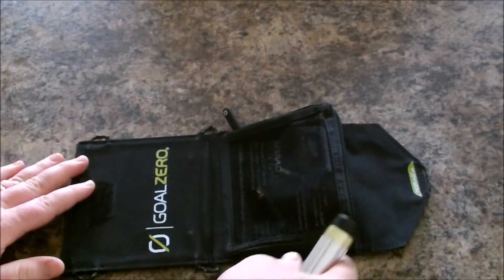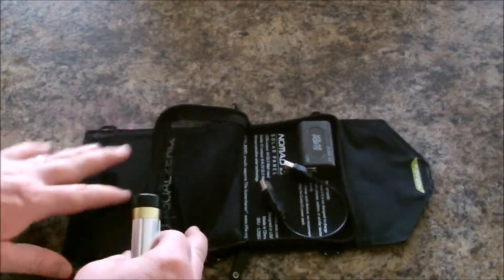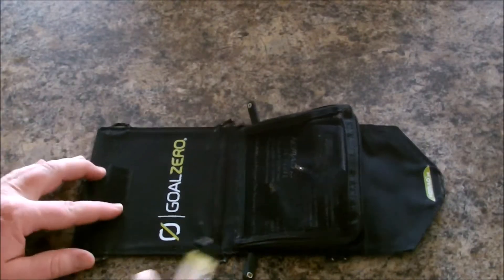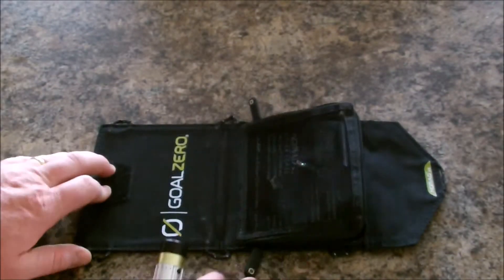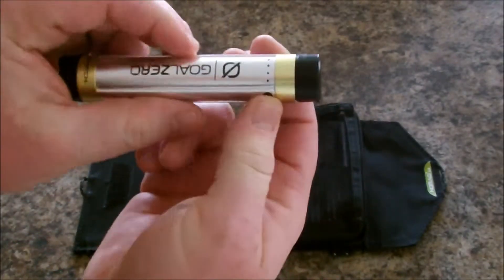If you don't know anything about Goal Zero, it's a company out of Bluffdale, Utah. They're pretty cool — they have some pretty neat solar charging options. I recommend you check out their website; it's pretty good. You can find their stuff at REI, and a lot of this stuff on Amazon — Amazon's gonna be your best place to buy it.